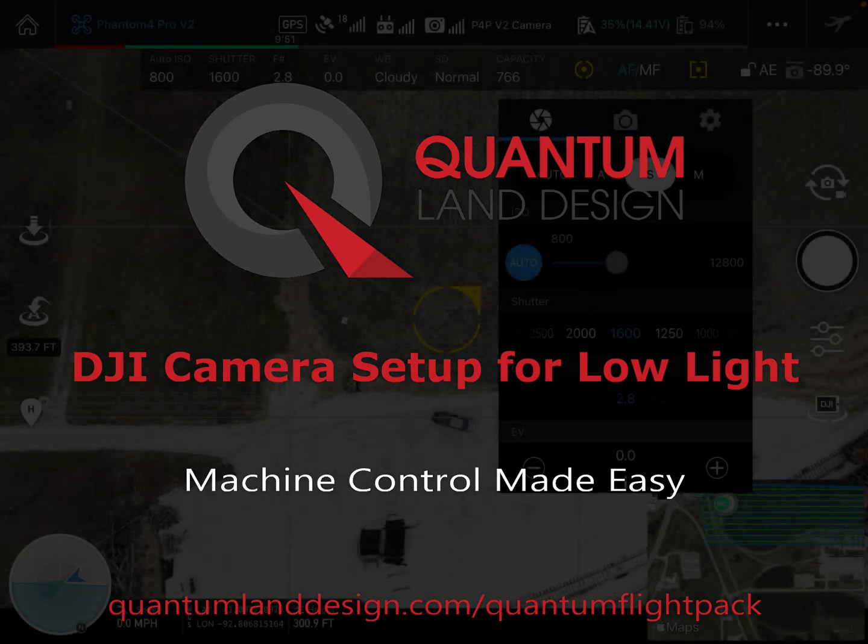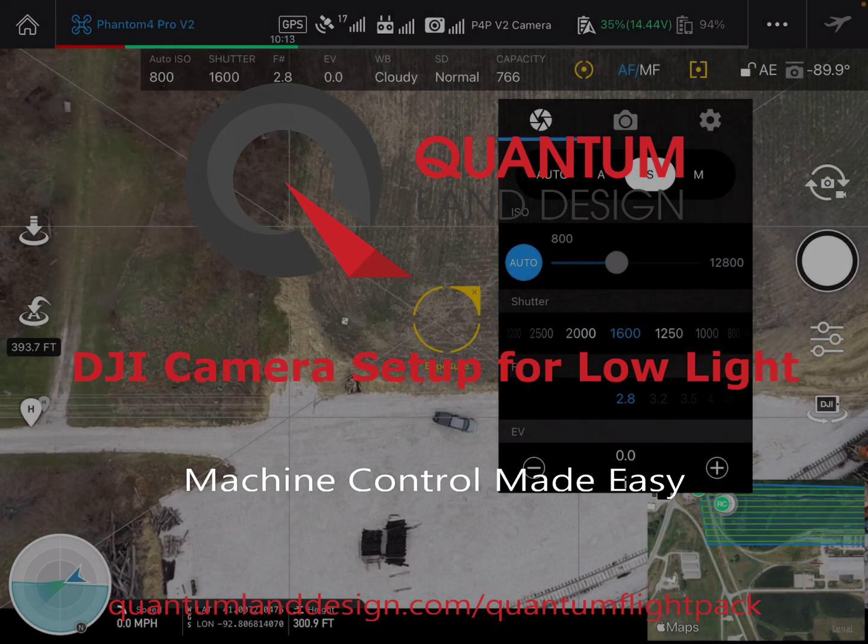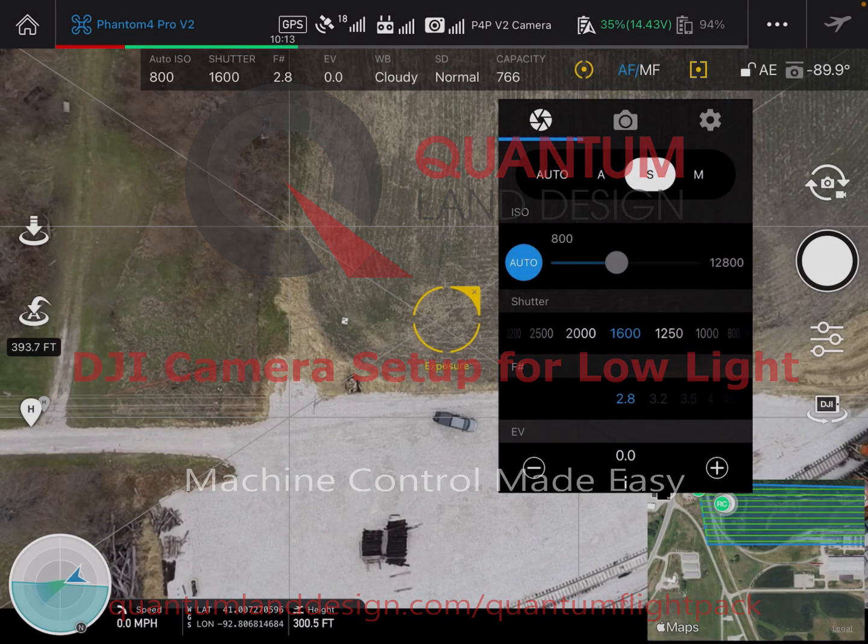Zach with Quantum Land Design here. Just wanted to take the opportunity on a November day to show you camera settings as we get into fall and winter and the days are shorter.